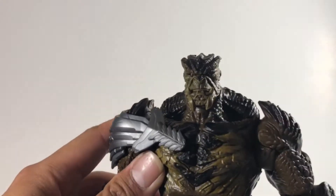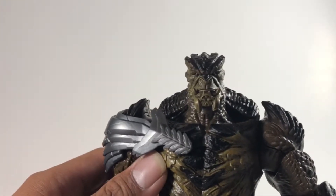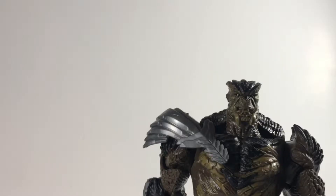Moving on, let's do a quick rundown of the figures in this wave. I'm ranking them from least to greatest. I had a pretty difficult time picking which figures would make the top and which would make the bottom. Since there are six, let's start with the bottom three first.